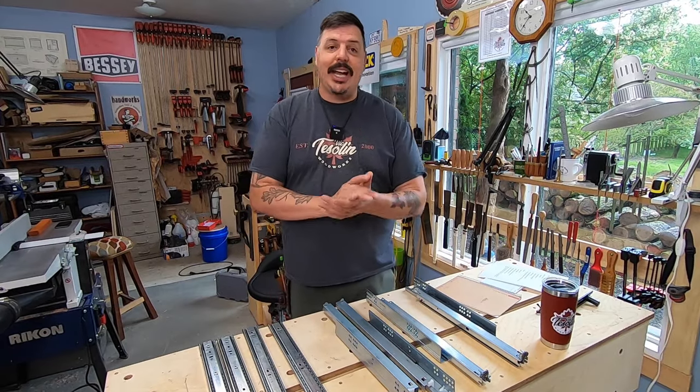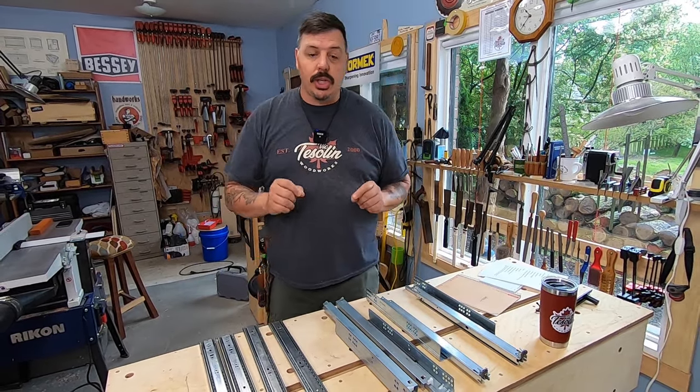Hey, welcome to the shop. Today I just wanted to talk to you a little bit about some of the drawer slides that KJP carries.